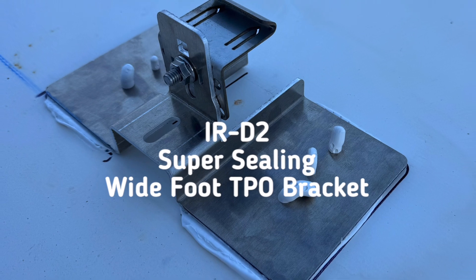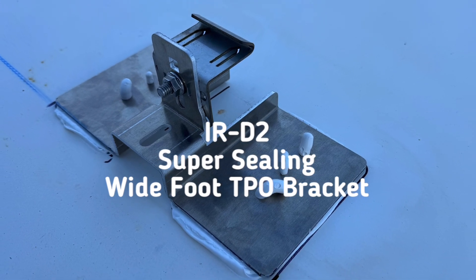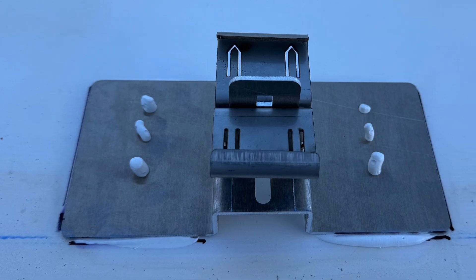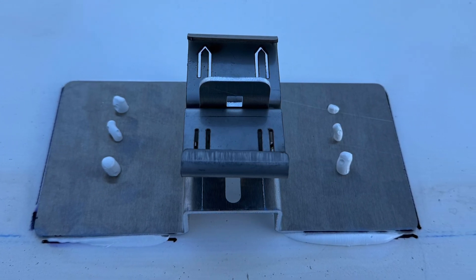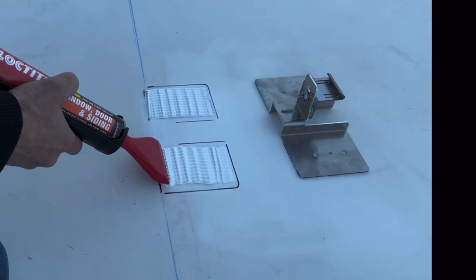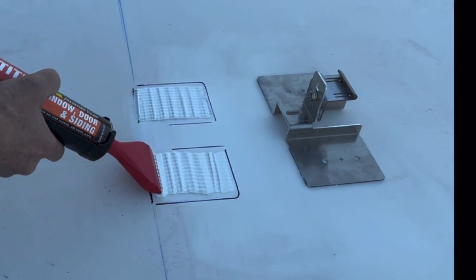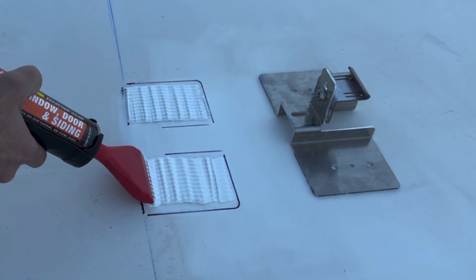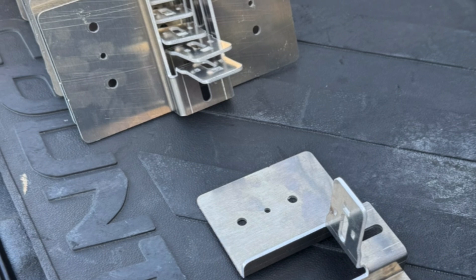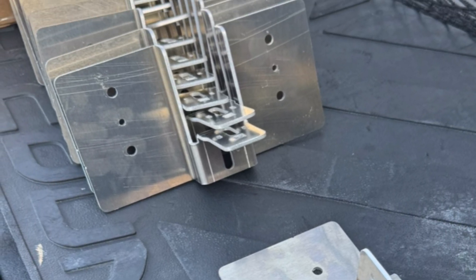Our IRD-2 super-sealing wide-foot TPO bracket can be used with or without roof penetration and is rated to withstand up to 200 pounds of uplift per bracket using nothing but fast-setting polyurethane sealant to hold it down. Installed in less than one minute, this bracket is the fastest in the industry by far and allows for low-profile solar module mounting while also providing optimal airflow for high efficiency.